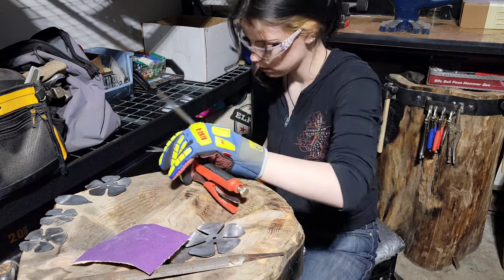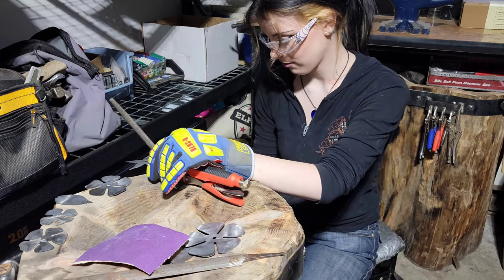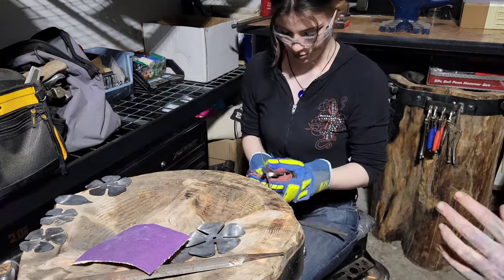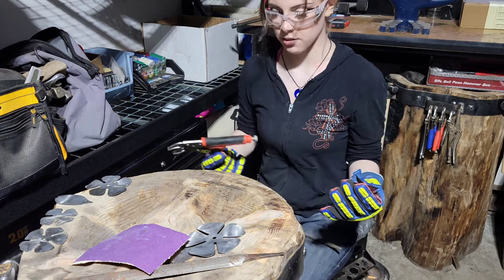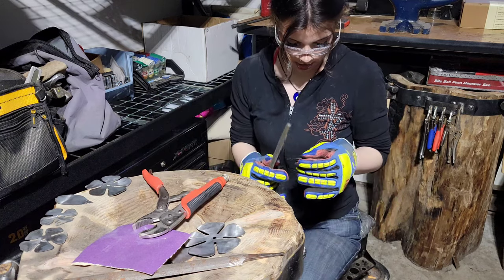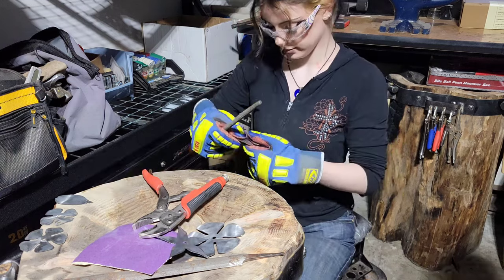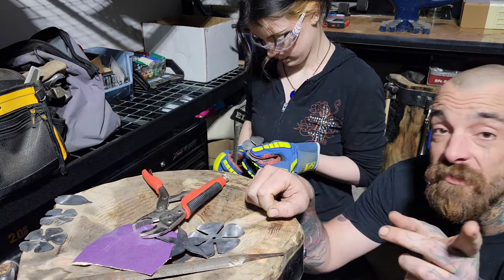Ryan points out the ringing noise: when the metal hangs off too far it vibrates — back and forth really fast — which is why you get that sound. The solution is to keep it supported close to the stump. Jade continues working through the pieces. Ryan decides to stop recording here since the filing process is the same repeated for every piece, and they'll come back when Jade is ready to start forming.